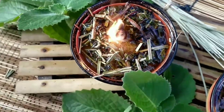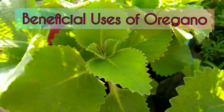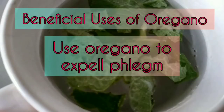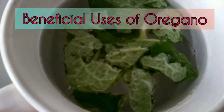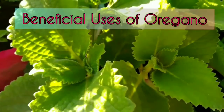Bago tayo magtapos, nais kong ishare ang ilang healthful uses ng oregano na makakatulong sa ating kalusugan. Kung ikaw ay may ubo, subukan mo ang oregano tea — ito ay nagtataglay ng carvacrol at thymol na nagsisilbing expectorant para mailabas ang plema. Sa may mga bad breath din, pwedeng gumamit nito — maggargle lang ng oregano tea na mayroong asin. Ang asin at ang antibacterial ng oregano ay nakakatulong puksain ang mga bakteriya sa bibig at lalamunan.